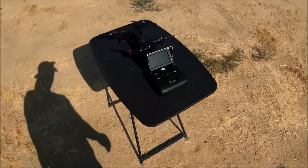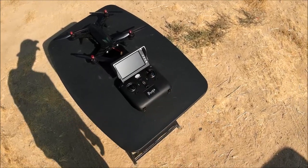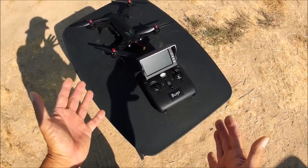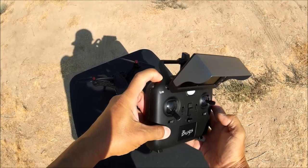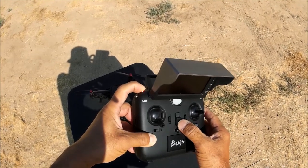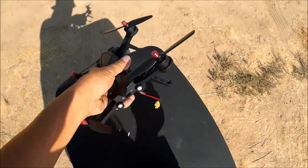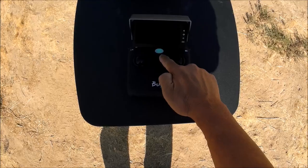We're ready to go with the MJX Bugs 6 for the first time. I've got the LCD monitor clicked on and the sunshade attached. For the binding process: hold the red button down and turn on the transmitter to enter binding mode. The green light will flash rapidly. Then power up the quadcopter, and the transmitter's green light goes solid — you're now bound. You only need to do this once.